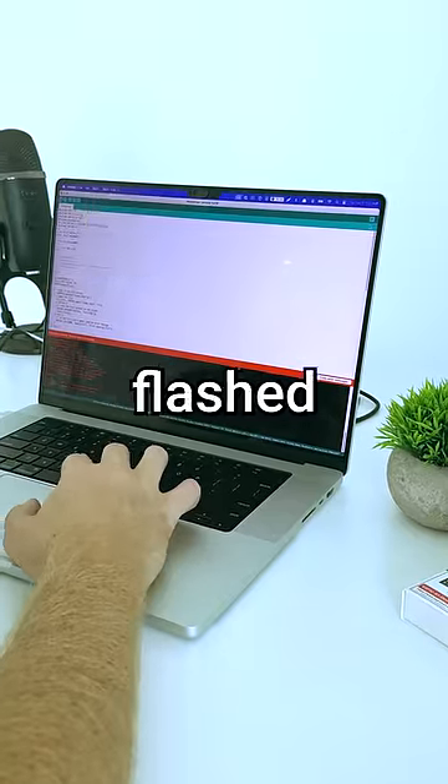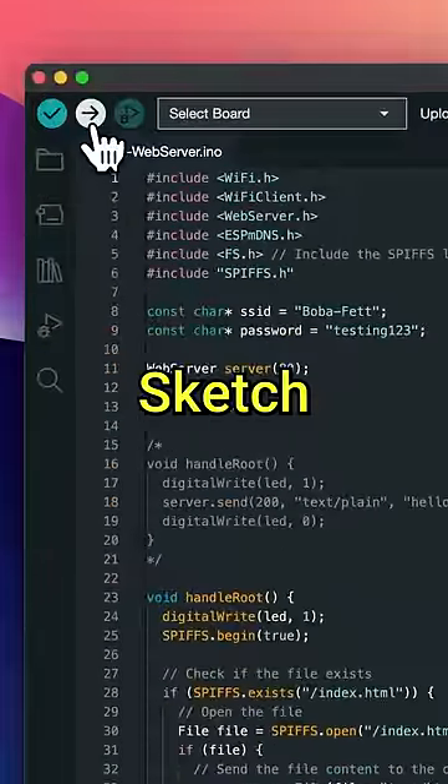I uploaded the files to my device, flashed the build to the ESP32 using Sketch, then did a hard reset.